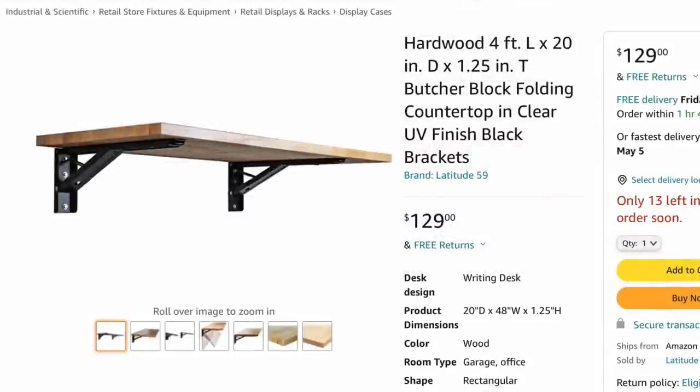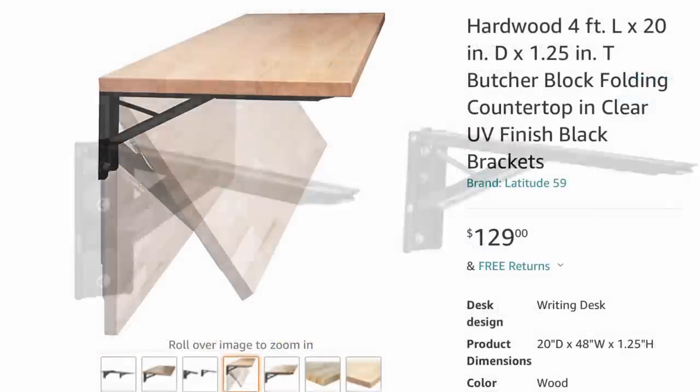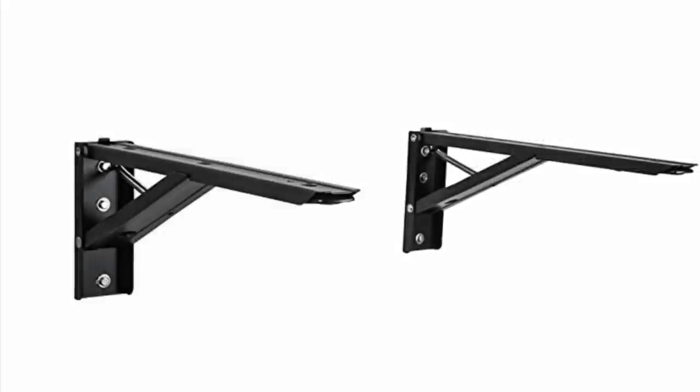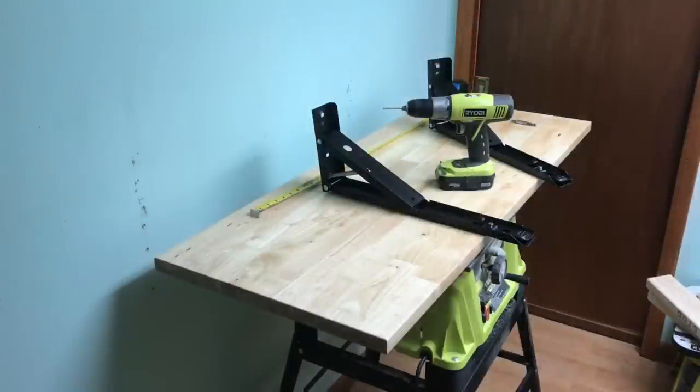I started with this wall-mounted bench that I found on Amazon and I loved it because it actually folds down. It includes the custom brackets and all the hardware to mount it. My table saw worked great to hold the bench while I worked on mounting the brackets.